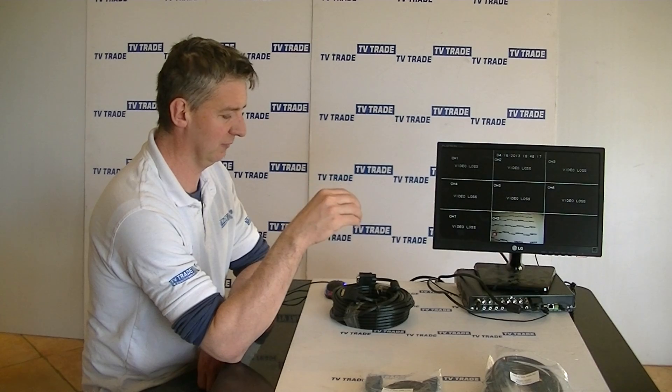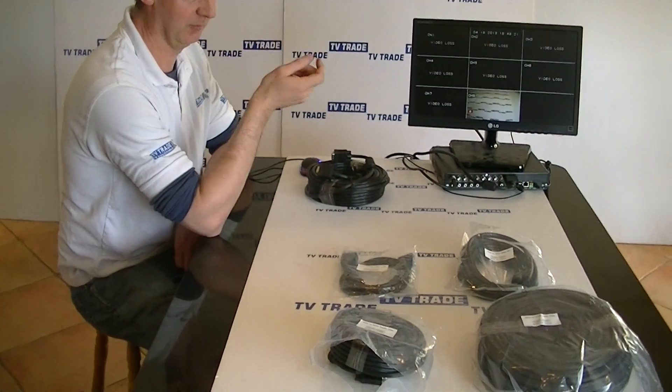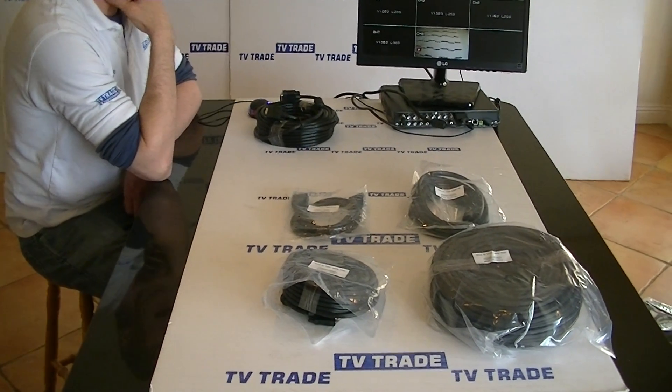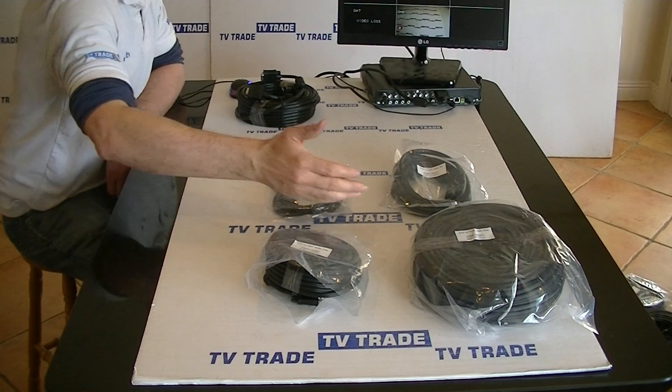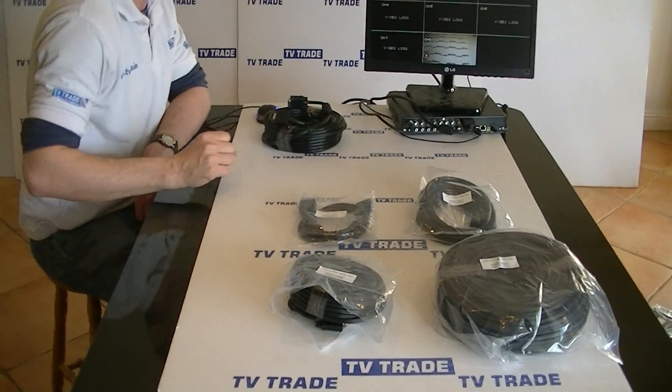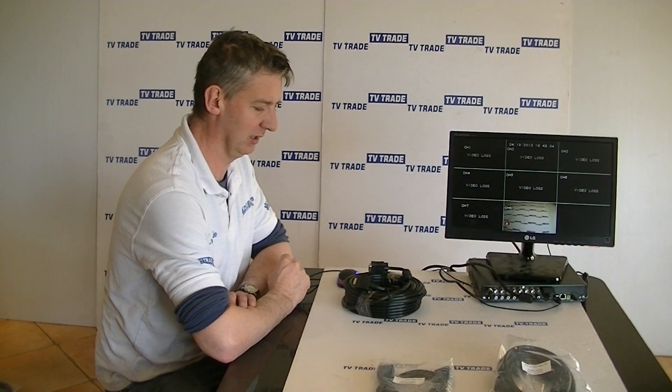In terms of our actual range of VGA leads, the shortest we sell is 1.5 meter, then 5 meter, 10 meter, 20 meter as you see here, and it extends all the way out to a 50 meter VGA lead. So that's an overview of the 20 meter VGA to VGA lead.